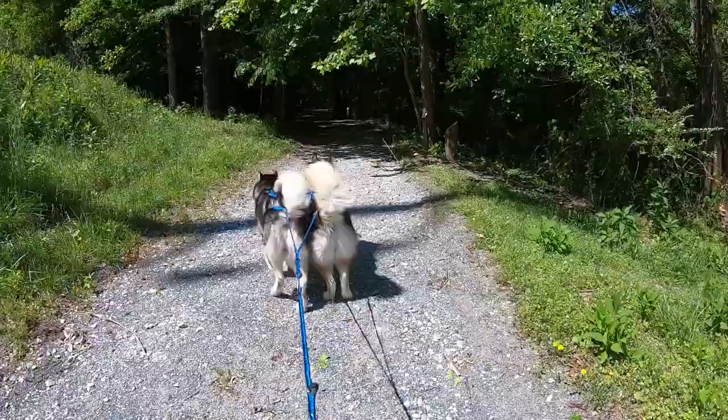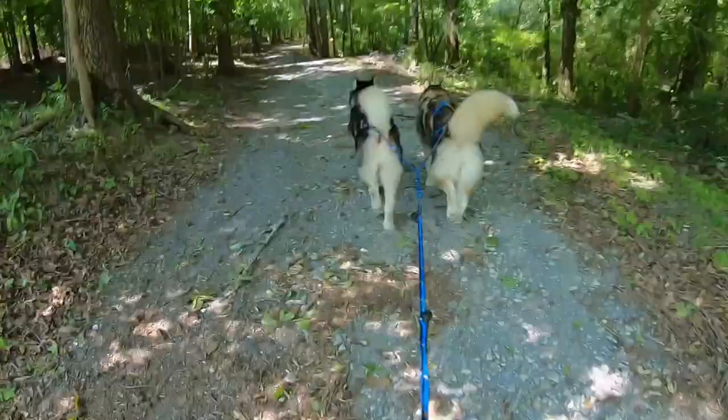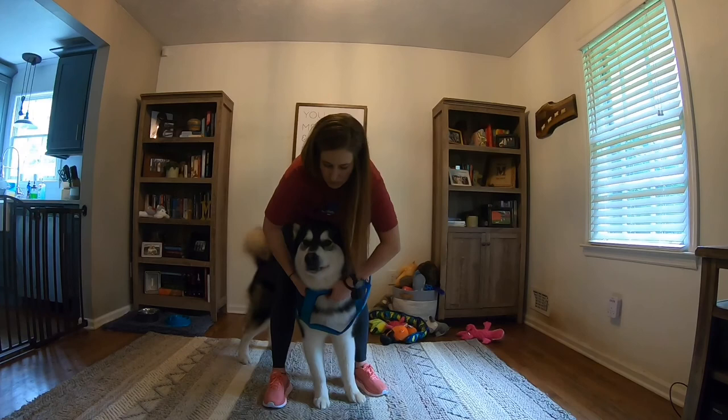In today's lesson we will learn how to begin teaching our dogs that pressure in their mushing harness is a good thing, and we will put it on cue with 'line out.' I'm Chelsea with Positive Futures Dog Training and Behavior. Thank you for joining us today. When working on line out, we always want to have the dog in their mushing equipment so that they associate this behavior of pressure with this specialized harness.